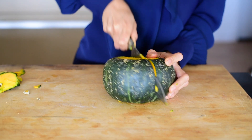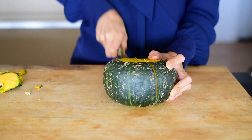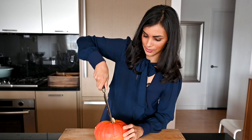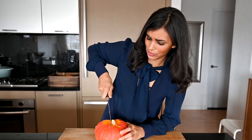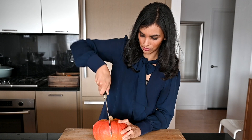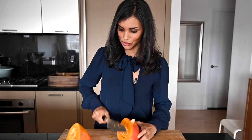The key is to use a slow, steady rocking motion with your knife to cut the kabocha squash in half. If you're still having trouble cutting it, you can just pop the whole kabocha squash into a microwave for one to two minutes. It'll soften up the flesh and make it easier to slice through.